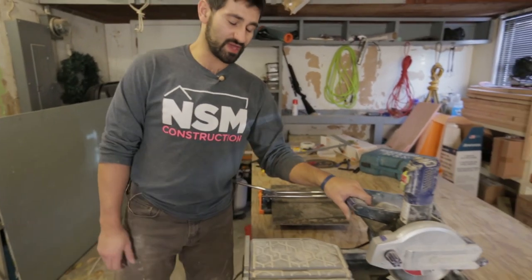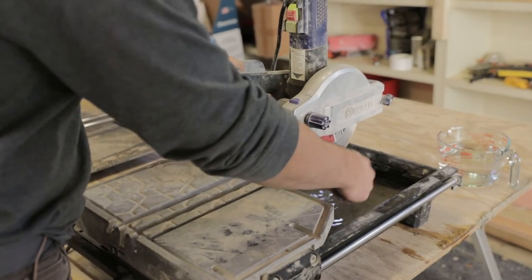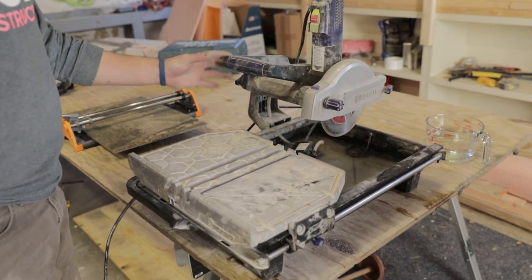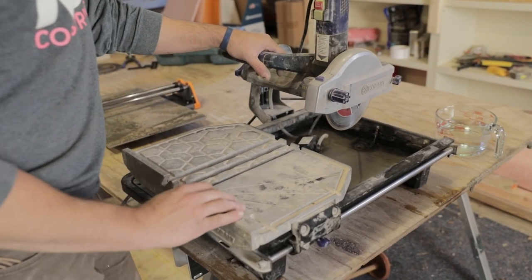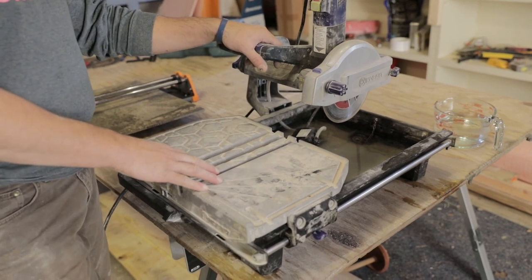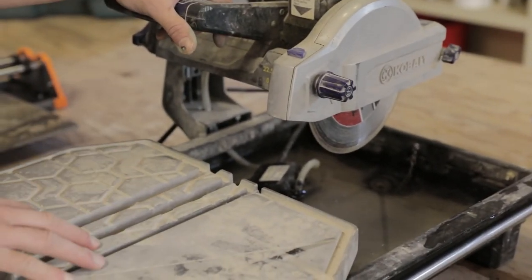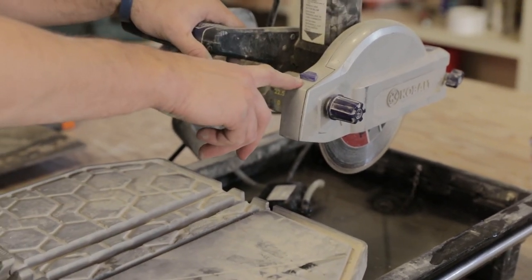Over here we have a tile wet saw. As you can see there's actually a pool of water in here — it sucks water up and there's a diamond blade that cuts the tiles. So if you're doing more intricate cuts or really thick tile, brick, or something thicker, this is the option for you.